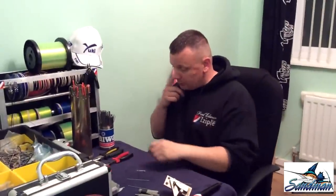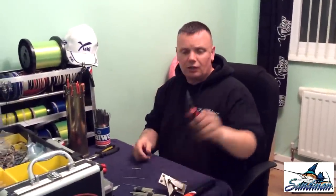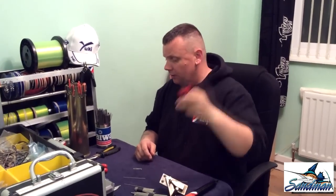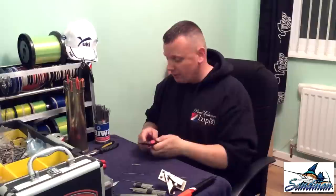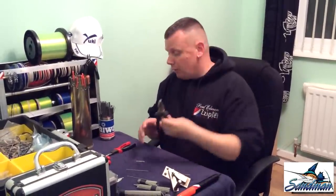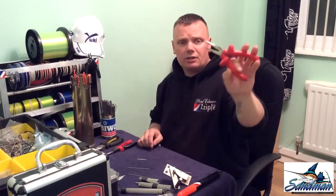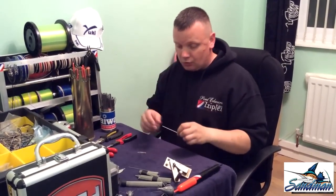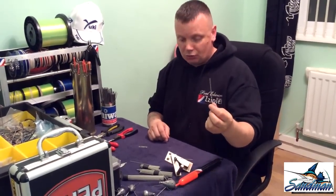What do you need to do the job? You will need a set of round nose pliers, as you've seen used time and time again — these can be purchased from Halfords for £9.99. You'll also need a set of universal pliers and a set of long nose pliers.